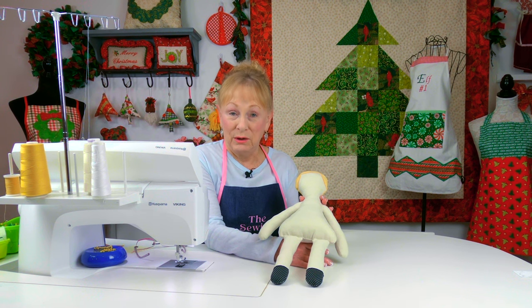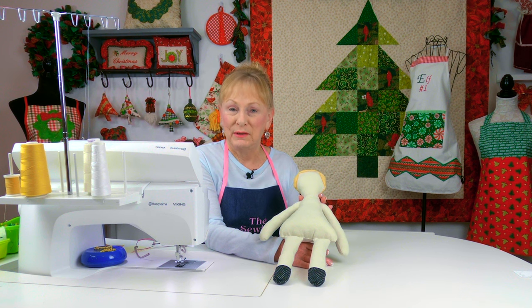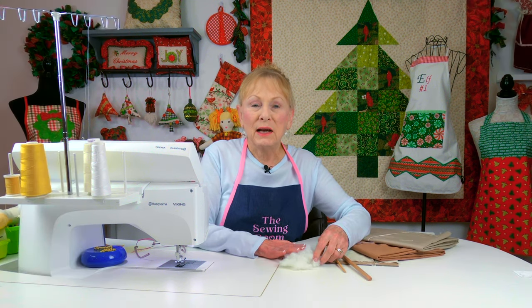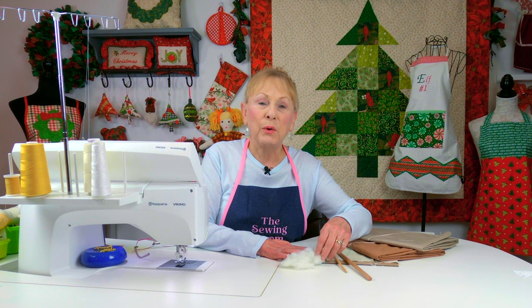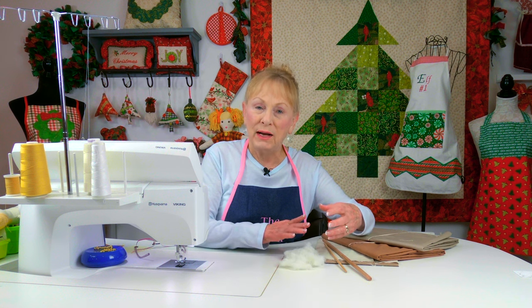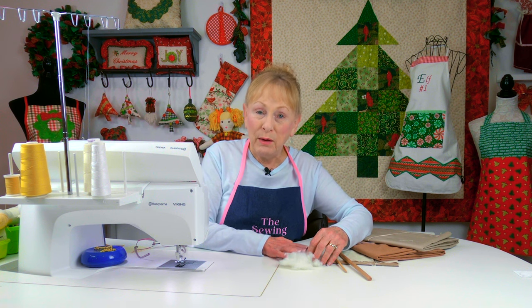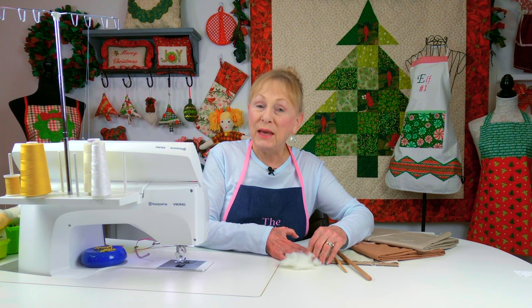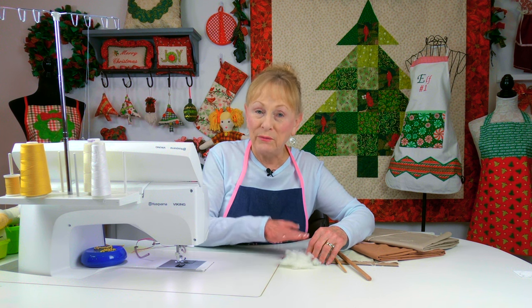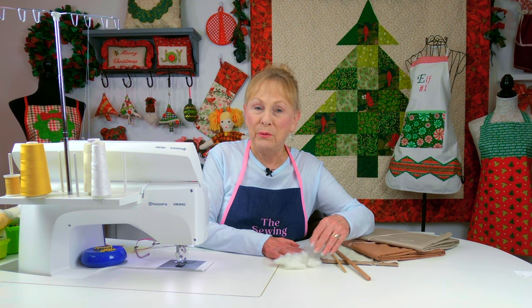The height of this doll from head to toe is about 17 and a half inches. The type of stuffing I recommend is made by Polyfill — it's a craft stuffing, a dry stuffing made specifically for doll making. I bought mine at Walmart, though not all Walmarts carry it, but you can get it at Joann Fabrics and Crafts or on Amazon.com.